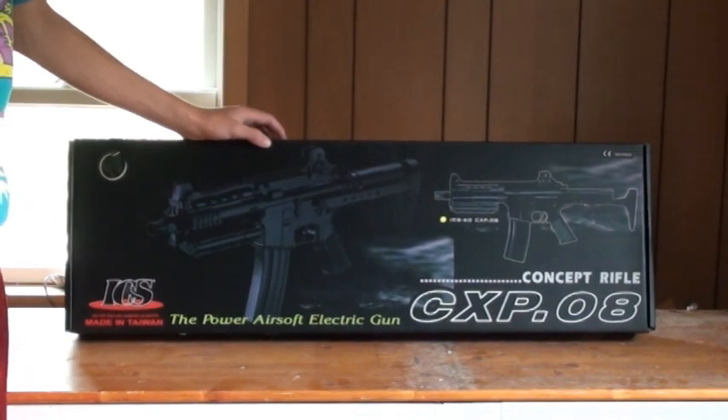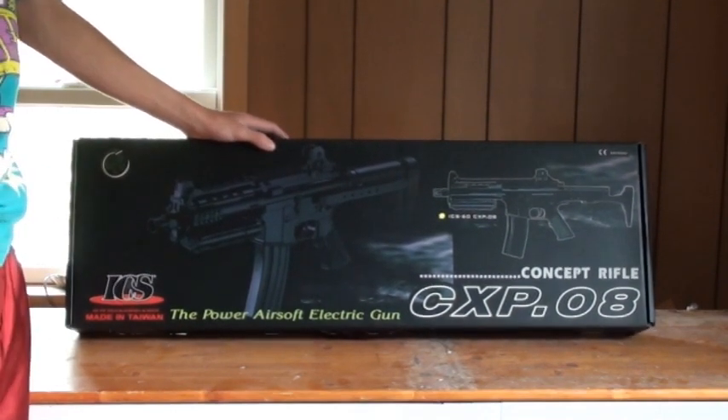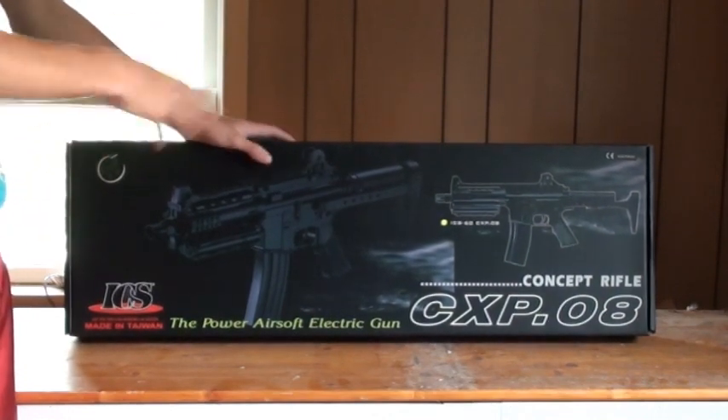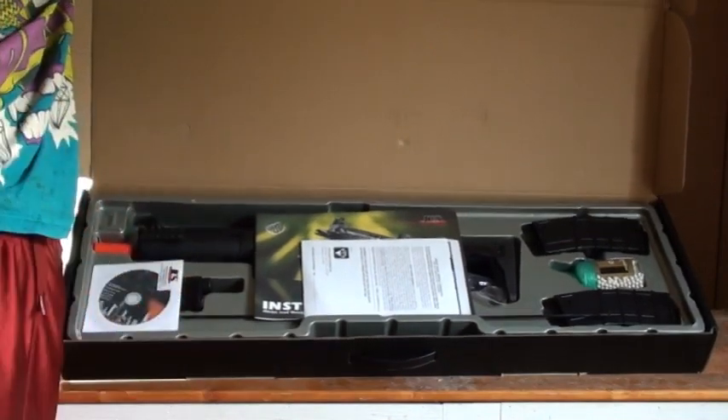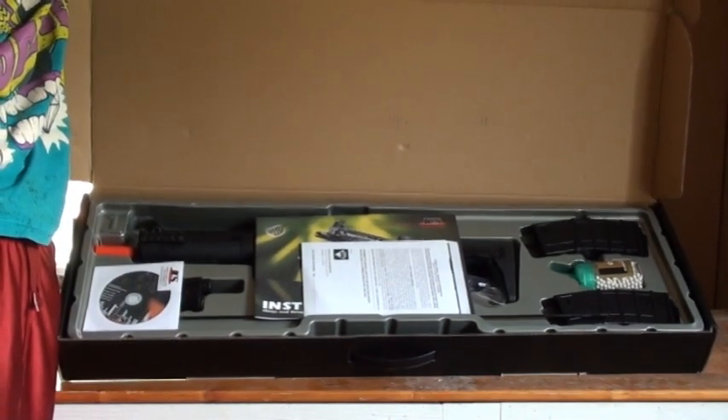You can buy it on airsoftstation.com for $319 to $320, battery not included. Let's get into opening this very flashy box. And there's what you should see when you open up your box — let's see what's included here.